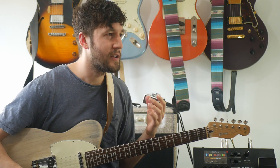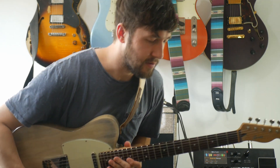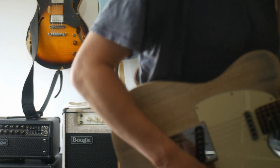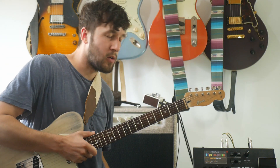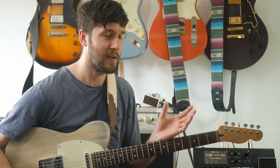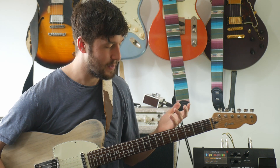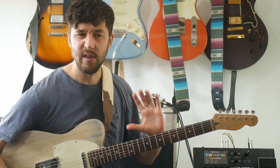Anyway, today's Monday and on Mondays I talk about some sort of legato lick or alternate picking lick that someone's asked me to break down. So this week, Nathaniel asked me to break down this lick that happened in a kind of fusion-y C minor jam that I was playing a couple of weeks ago.